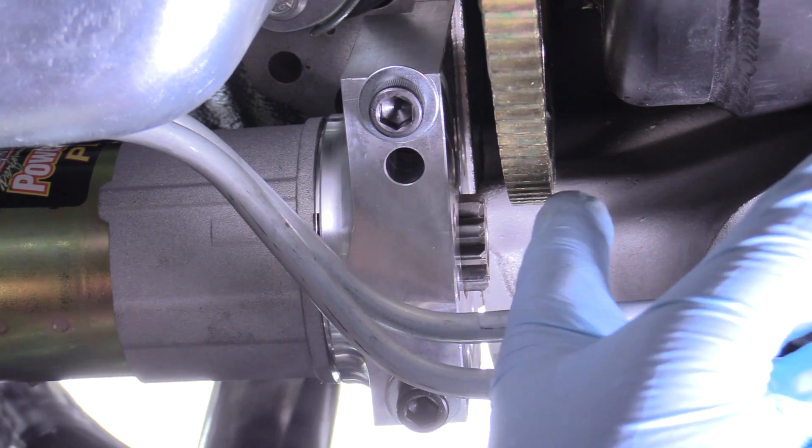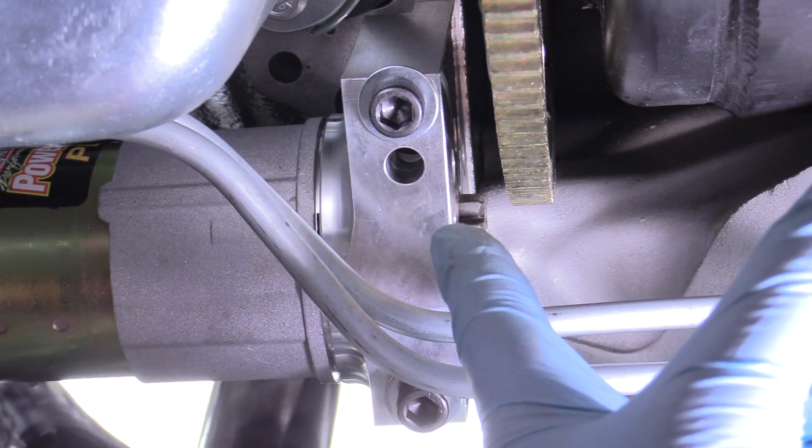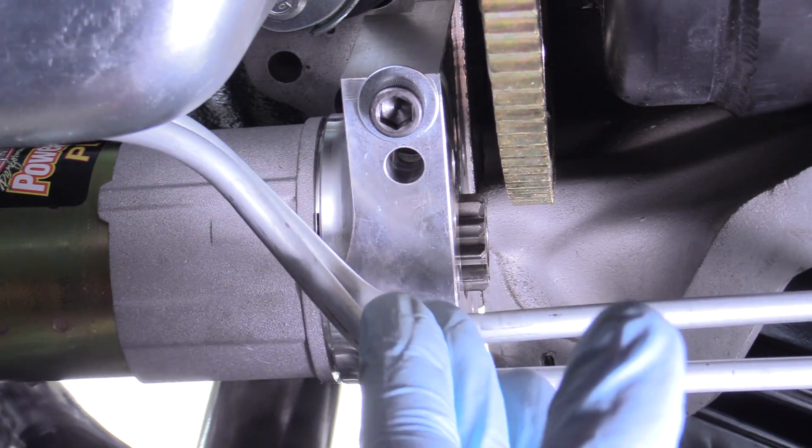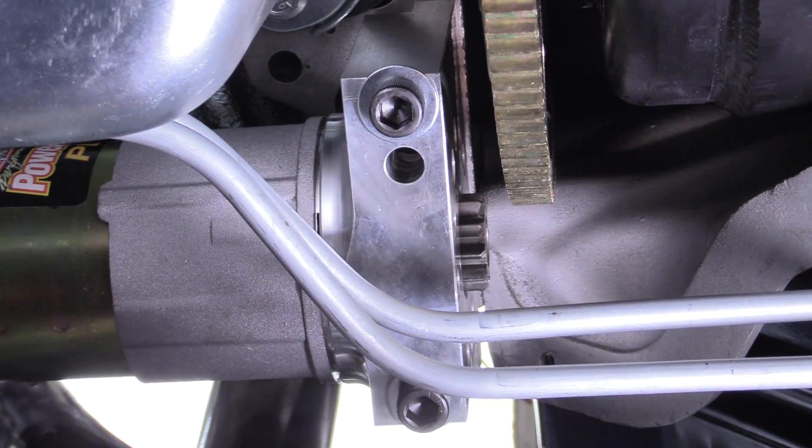There's a solid bit of space there — it kicks out quite a bit. So if you don't have a gap like this, or they're touching, you've got something wrong. Either you got the wrong starter or you have the wrong flex plate or flywheel — something is incorrect, something's too big.